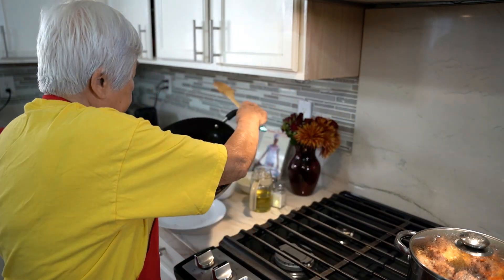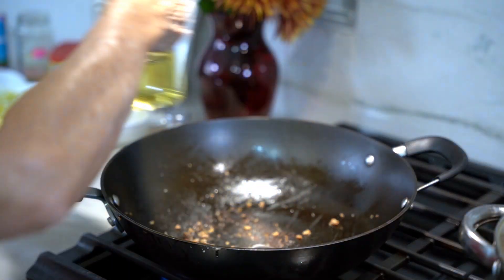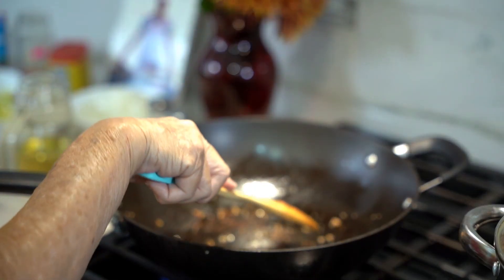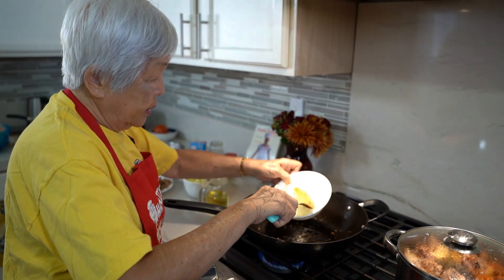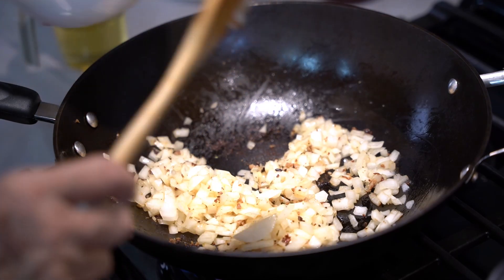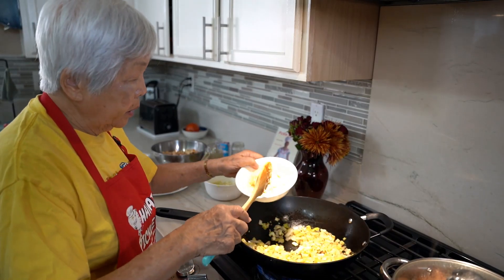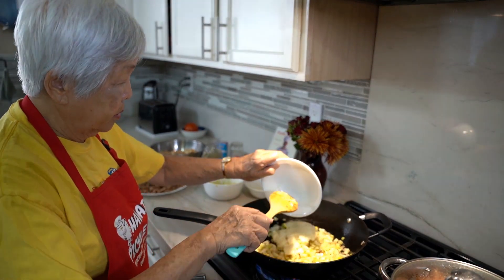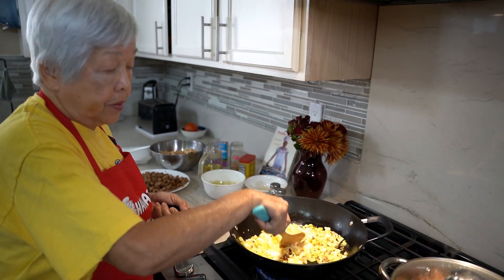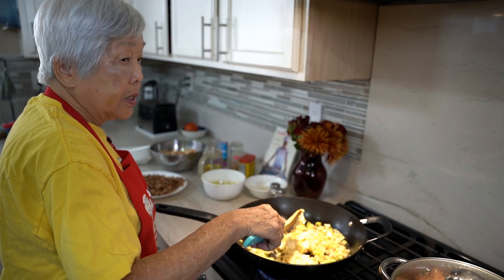I'm going to put it on a plate for now, then put the pan back on the stove. I'll add a little oil and sauté the veggies. I'm adding a diced onion and some celery, maybe about a cup or so. Now I'm adding about a cup of mashed potatoes — this was just instant potatoes. It gives the stuffing good body and soaks up the juice. Then I'm going to add back the sausage.